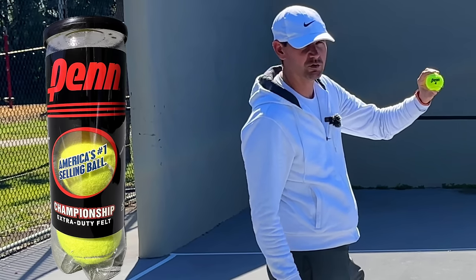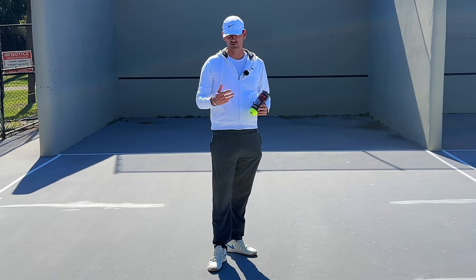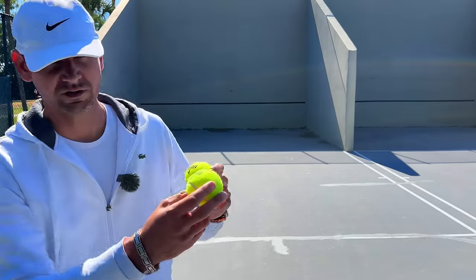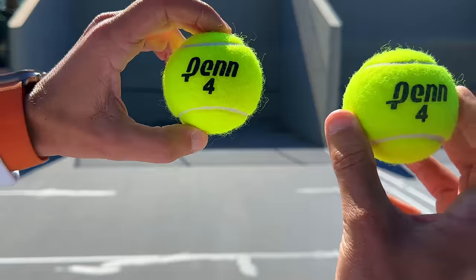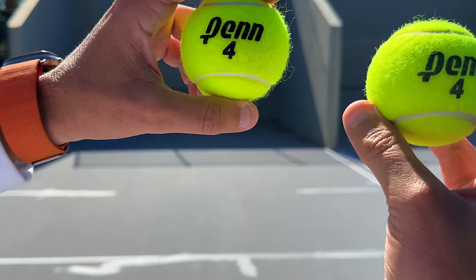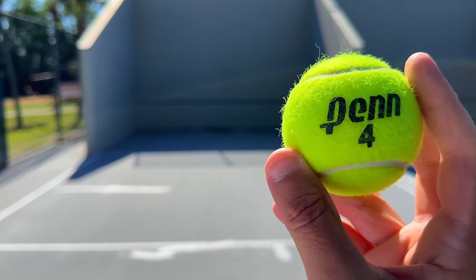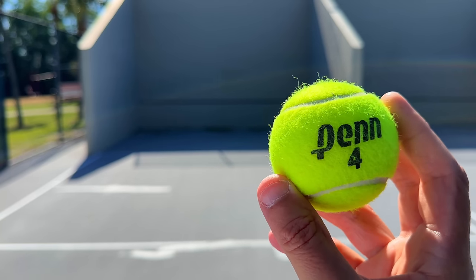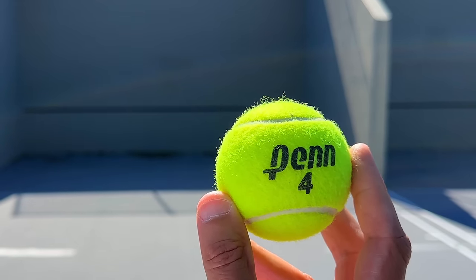Now we're going to test the Penn Championship extra duty. I have a lot of experience with this ball — I've been using it for many years. The one on the right is the one I just hit with and it is in pretty good shape. It's deflated a little bit, but far less than the regular duty version. It's not the fastest or slowest ball — somewhere in the mid-range — but it's got the perfect amount of felt: it won't fluff up like some others, and it's not barren like some balls that become too small. This ball has decent durability, good playability, and is definitely one you can buy.